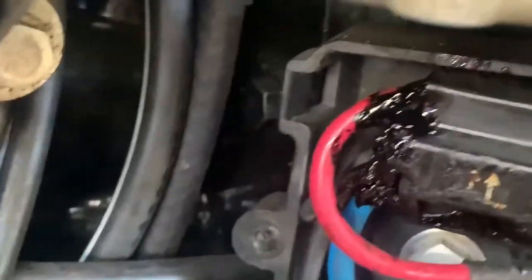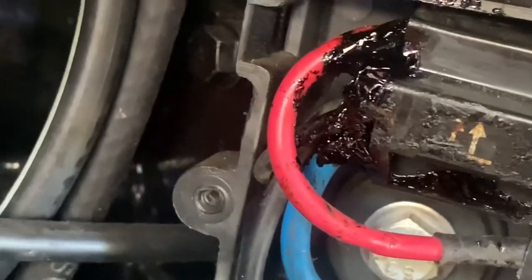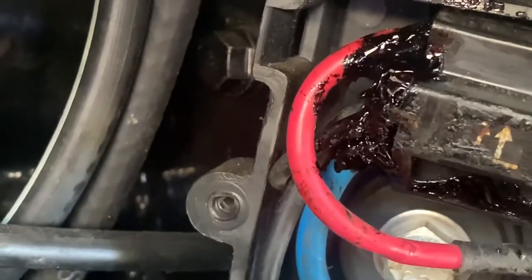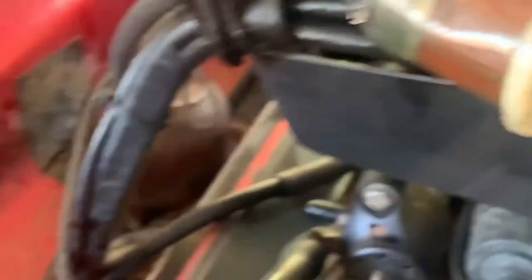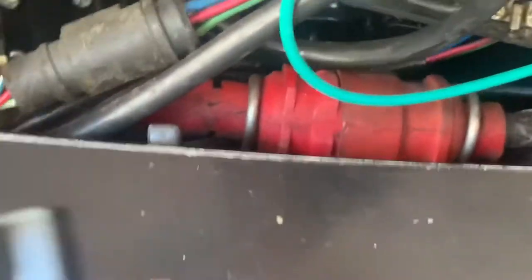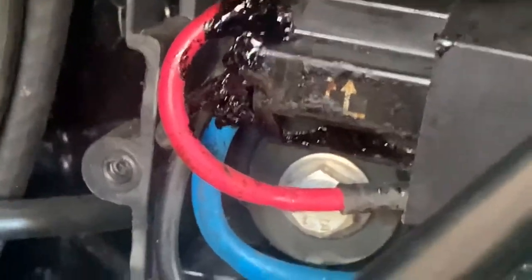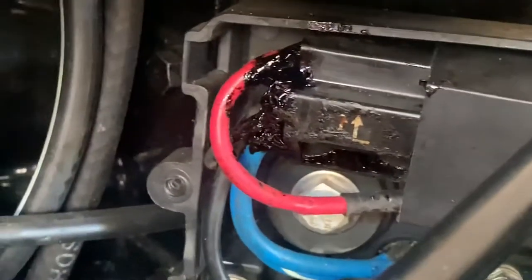One other thing I was trying to figure out was all this gunk. I tried cleaning it up and it looks a lot better than it did, but if you look at the other one — the one I did not replace — there's a whole bunch of this gunk all over it. I'm not sure if that's good or bad, but I'm guessing it's probably a bad thing because the new ones don't have any of that stuff. I'll probably end up replacing the up harness too.